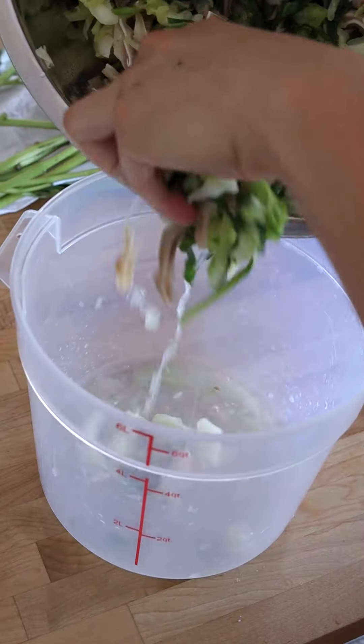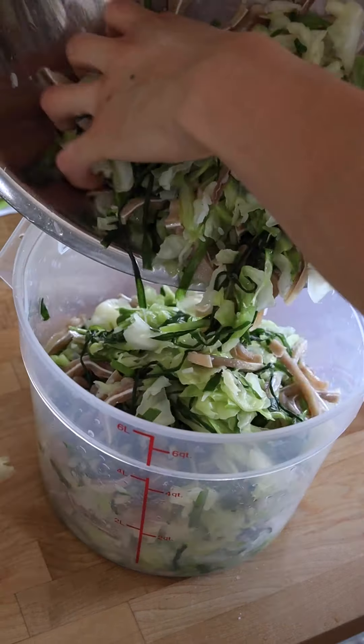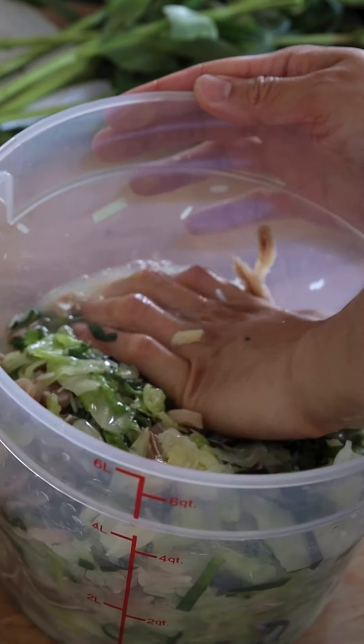Transfer the mixture to a large fermenting bucket, pressing down to ensure it's completely submerged in the liquid. Cover with plastic wrap to keep the vegetables submerged, then let it ferment for about two to three days.